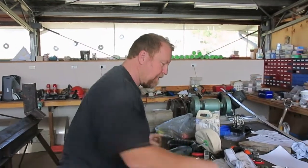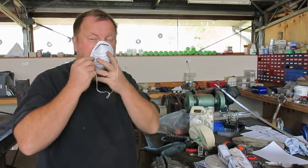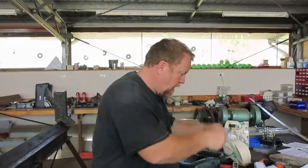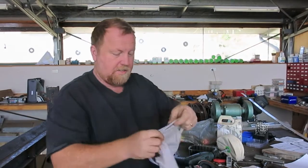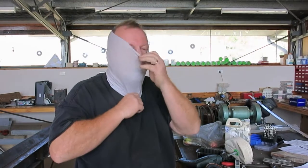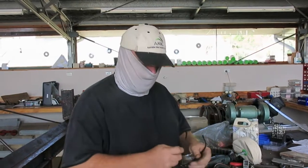Before you start buffing, safety gear is important — you're going to get pretty dirty. So I like to put on a hat, a mask, some eye protection, some ear protection. This will keep you from getting incredibly dirty and keep all the black stuff off your face. You look pretty silly but you'll thank me later.